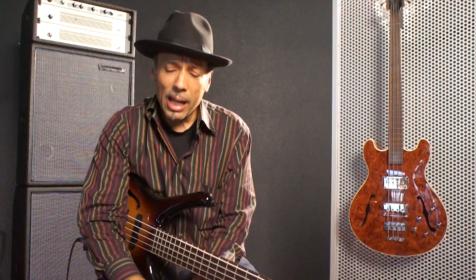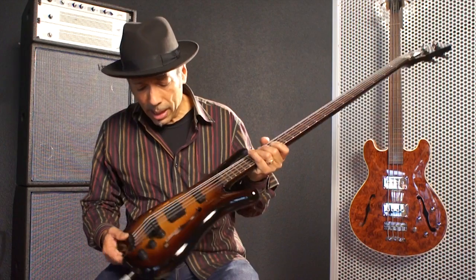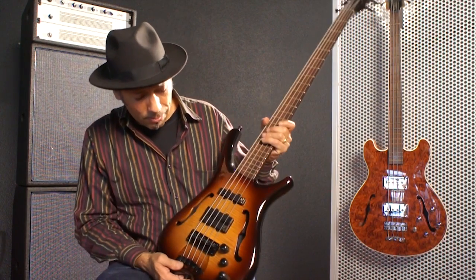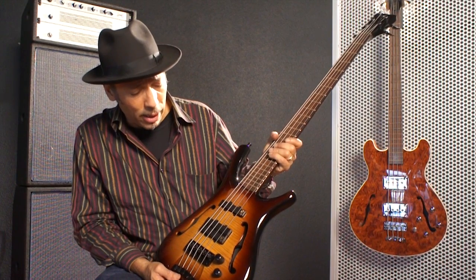I played it on the show that night and it sounded really good. I like hollow-body basses and it really works with Bob's music. He says there's a bass called an Infinity that I might want, which is this bass here. I looked at it and thought it looks really interesting because it's got that hollow-body thing that I really like.